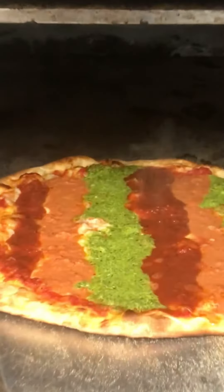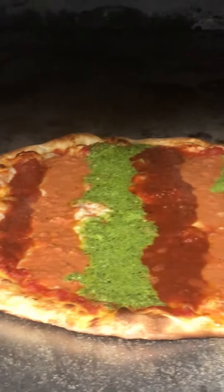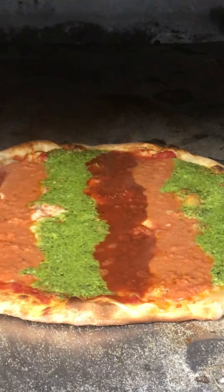That's a nice little pizza. I like that. Nice stripes.